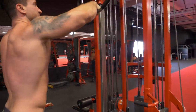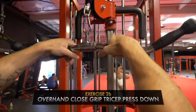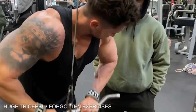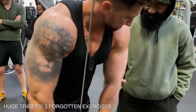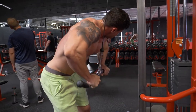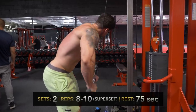I supersetted these with some close grip press downs — close grip, elbows out, tricep press downs. I got these from Charles Glass; they're in the 5 Forgotten Triceps Exercise video. This one's great because it's a slightly shortened range of motion, but you can go nice and heavy throughout the entire rep. So 8 to 10 nice, heavy reps as a superset.